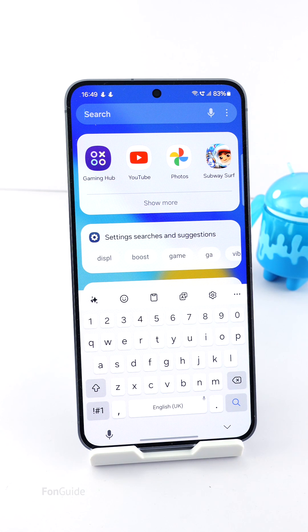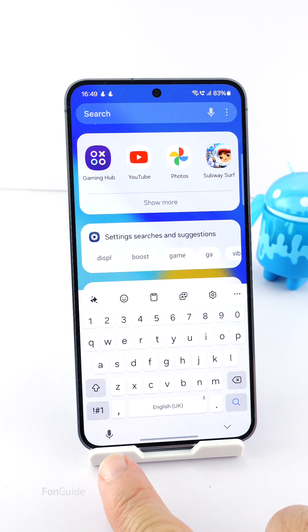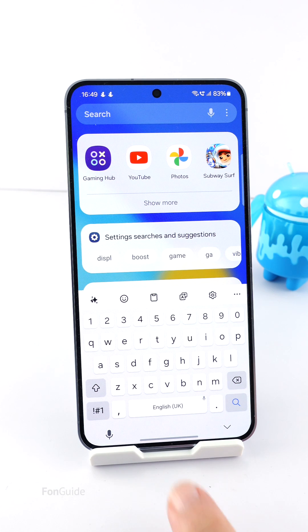For the rest, let's go through the steps. Firstly, you will need to hide the voice input or change keyboard button, and the hide keyboard button. Then you will need to hide the gesture hint. Doing so will bring down the keyboard as low as possible.